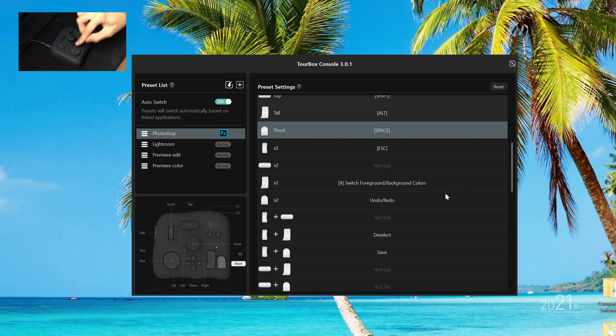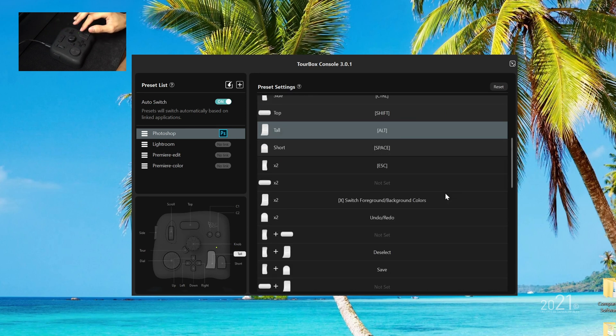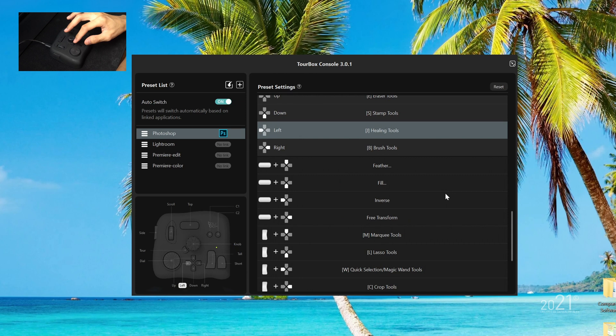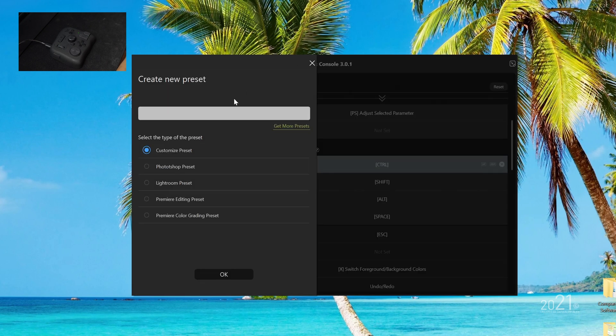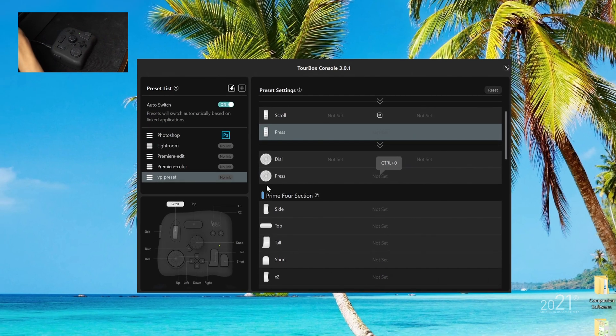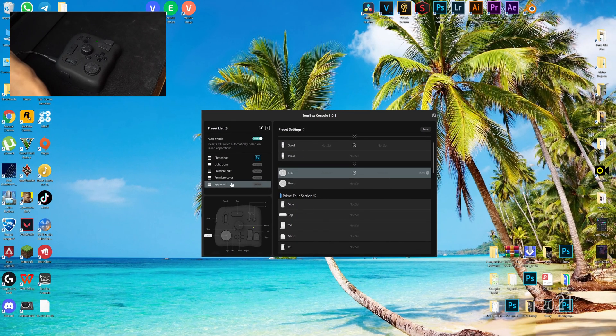Even if I press a button, you can see how it reflects back onto the preset settings. So let's create a preset for Vegas Pro. I'm going to press this button here to create a new preset, and this window will pop up. I'm going to give it a name — 'VP preset' — and press okay. TourBox has already created a preset for Vegas.